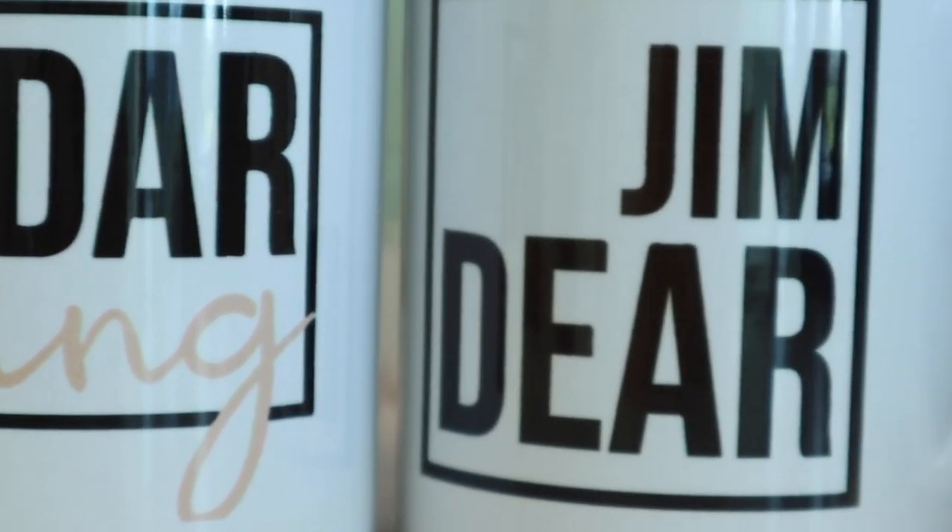Here is the showstopper — I am obsessed with these. Jim Dear and Darling. These are from our couples Disney-inspired SVGs, but I turned them into sublimation with Canva. I'll put the link in the description to that video. I literally just imported our SVGs into Canva, made them tiny, and printed a bunch for different mugs. The part I love the most is they are eating spaghetti together — so cute! If you have someone getting married who loves Disney, this would be a cute gift — like a gift card to the Spaghetti Factory or something, and then put these mugs in there.